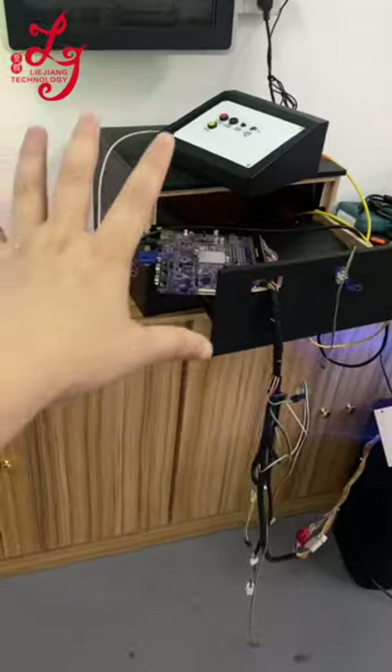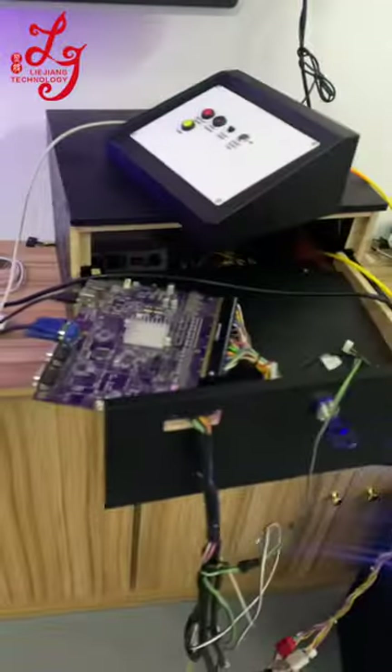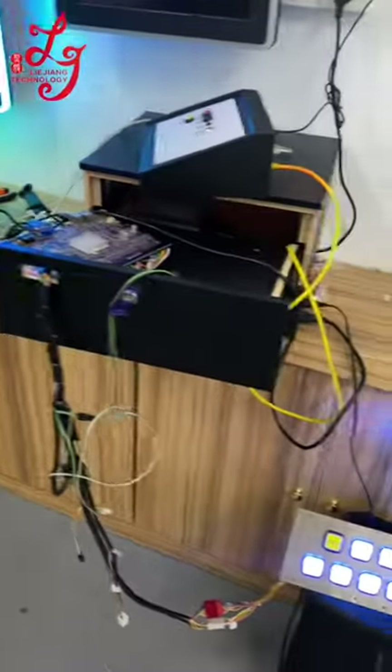This is our testing platform, so it's a little messy, but that's fine — as for the products themselves, there's no problem. Thank you.